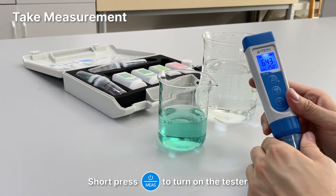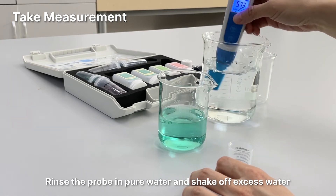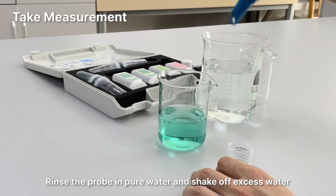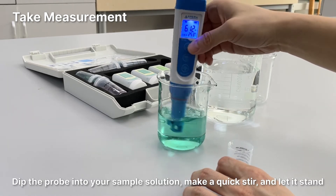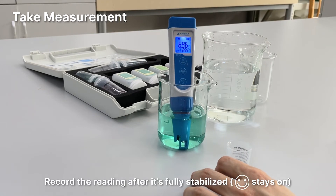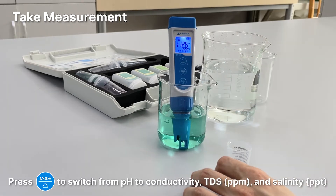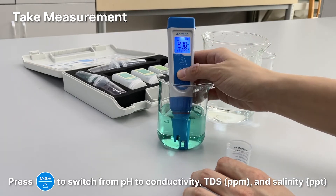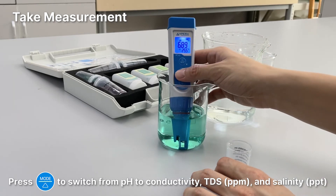Take measurement: Short press the power button to turn on the tester. Rinse the probe in pure water and shake off excess water. Dip the probe into your sample solution, make a quick stir, and let it stand. Record the reading after it's fully stabilized. Press mode to switch from pH to conductivity, TDS, and salinity.